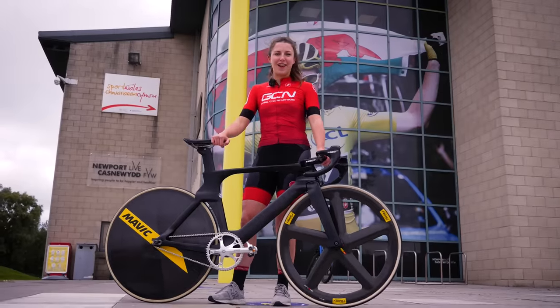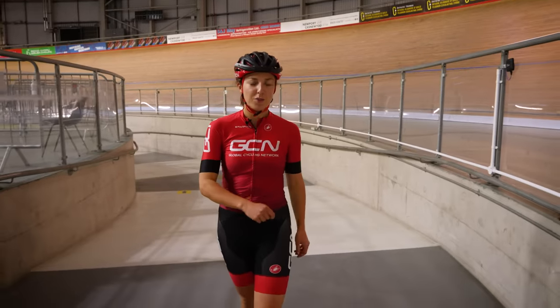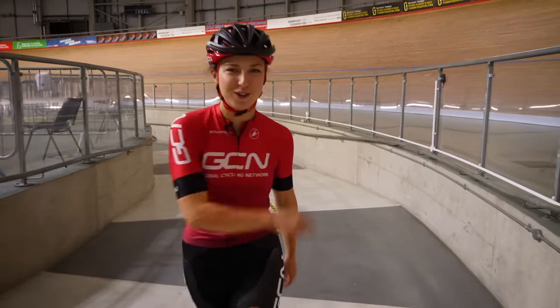Have you ever wanted to try track cycling? Have you ever been tempted? If you're thinking about it, you should definitely bite the bullet and do it. If you can ride a bike, you can ride the velodrome.